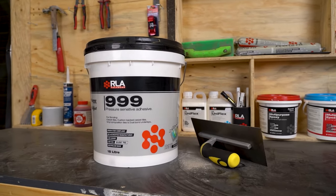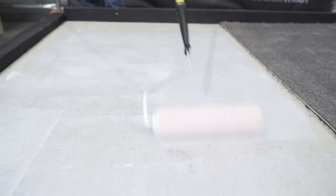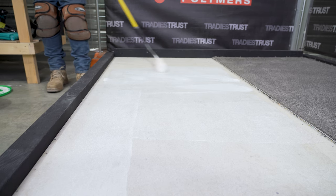RLA 999 is a solvent-free, low VOC, universal pressure-sensitive carpet tile adhesive. Eco-friendly, Greenstar compliant and with green tag accreditation.